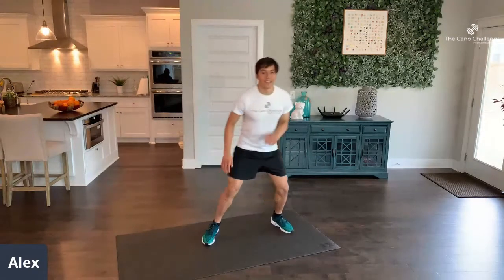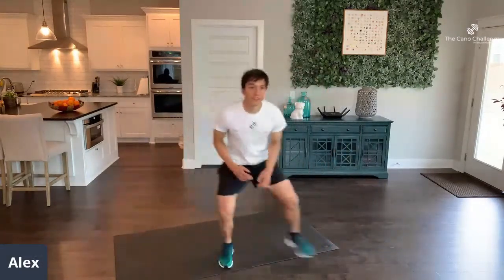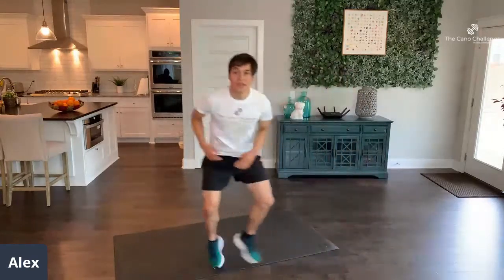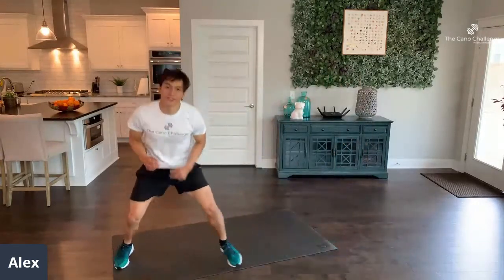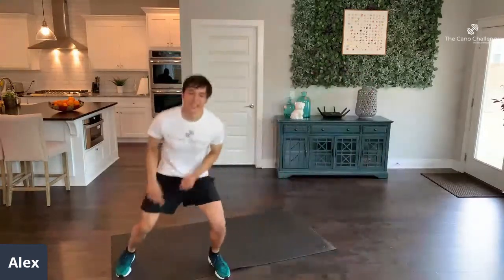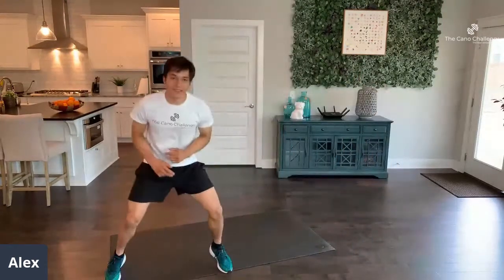Shuffles again — come on, get down low, move those hips. Don't stop. Challenge yourself; it should be a 7 out of 10. I want only sevens. Our next exercise is seal jacks.